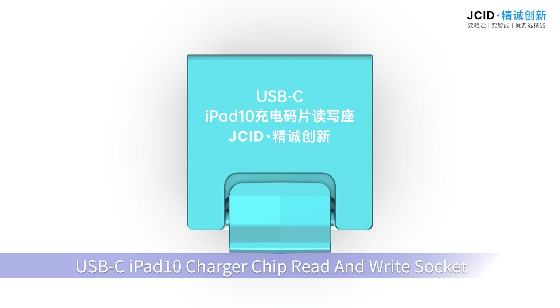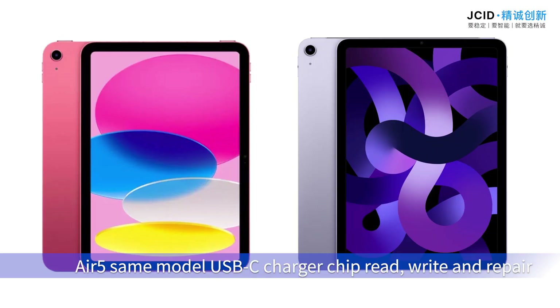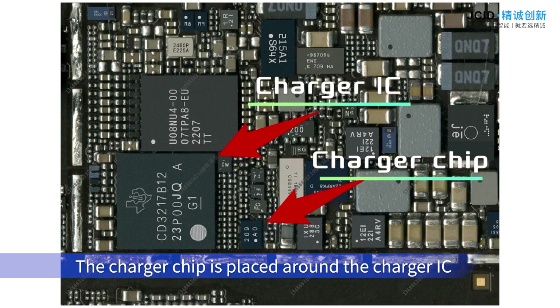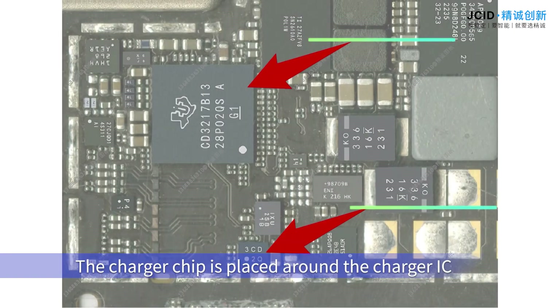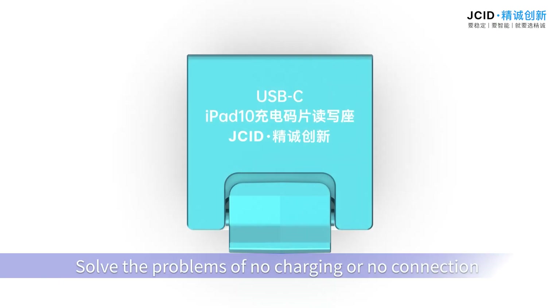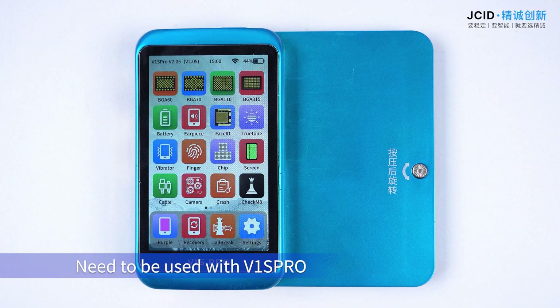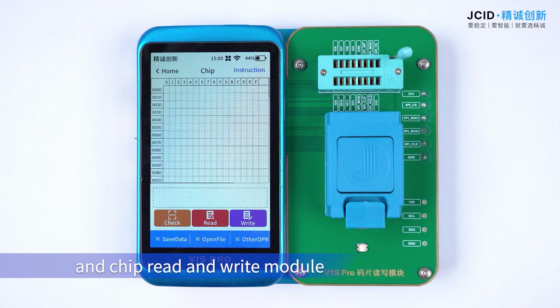USB-C iPad 10 charger chip read and write socket supports iPad 10 F5 SIM model USB-C charger chip read, write, and repair. This solves problems of no charging or no connection due to chip data missing or chip replacement. It needs to be used with V1 Sproul and the chip read/write module.